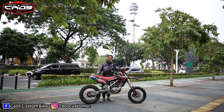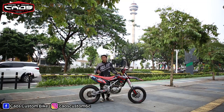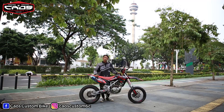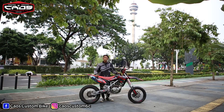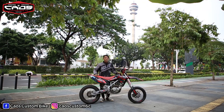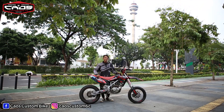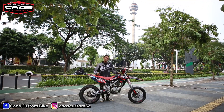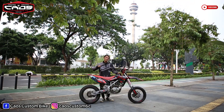Okay boss, meet you again with me, Rizky Chawos. Today in front of me, there is a KLX 150 engine. This is the engine I myself. For those who are interested in detail, please keep watching. Don't forget to like, comment, and subscribe. Gas terus.